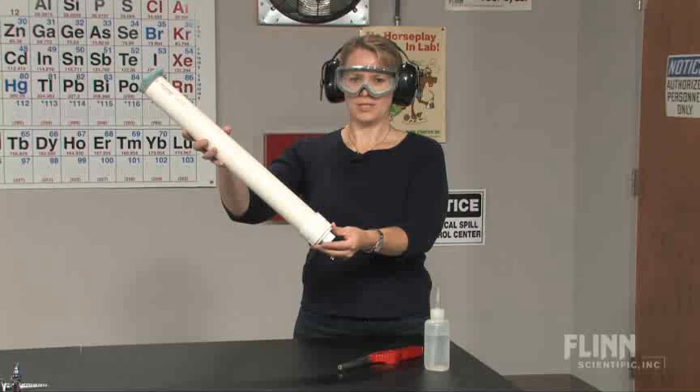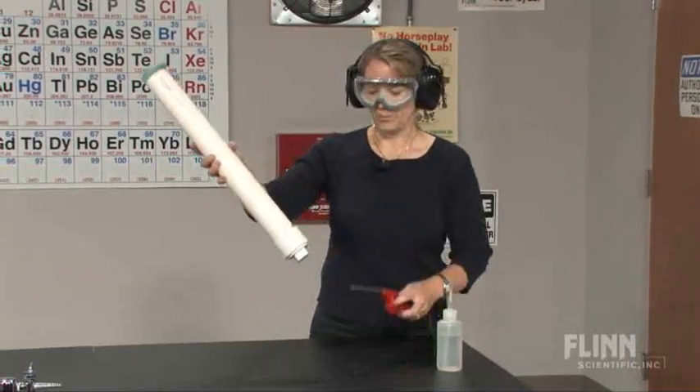Teaching your students with the carbide cannon — have them going out with a bang.